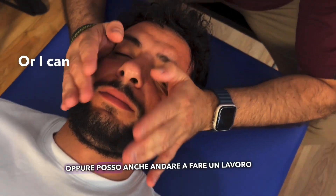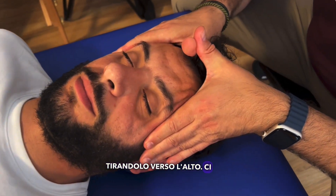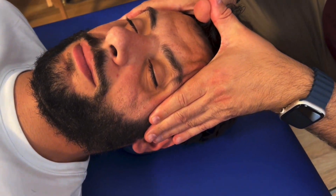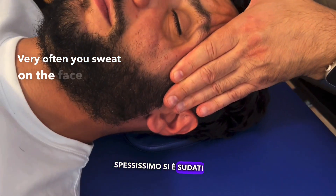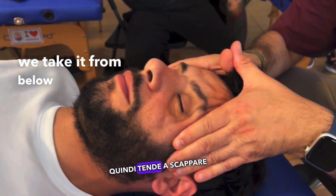I create a movement. Or I can also do a job on the pilasters, pulling it up. There are two sockets. Very often you sweat on the face in this season and then the hand tends to escape, so we stop, take it from below, and pull it up again.